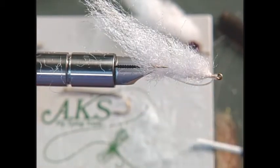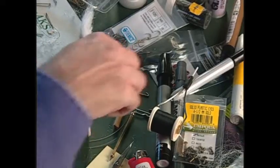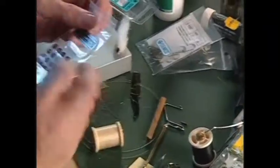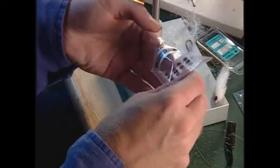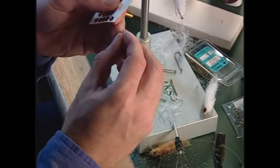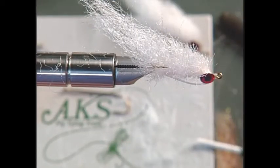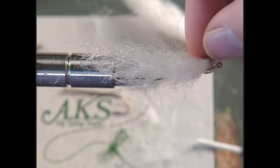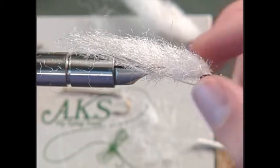Now we're ready to continue finishing up our body. First we're going to put on some eyes. This time instead of the eyes that have a stem on them, we'll use the ones that have a self-adhesive back. We'll make this a red and white fly, so we'll stick on some red eyes — peel off another one and stick that on the other side, then just kind of smash it between your fingers. Now we're ready to do our epoxy work.